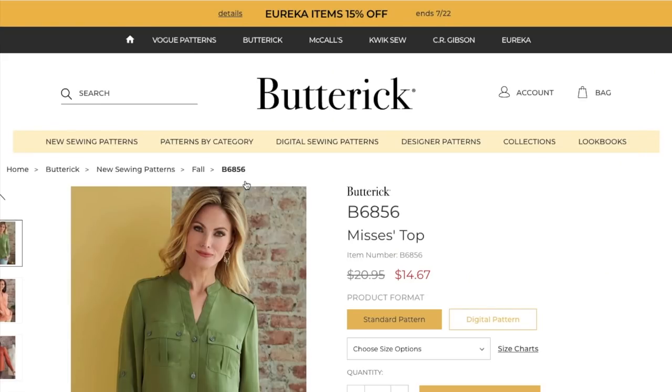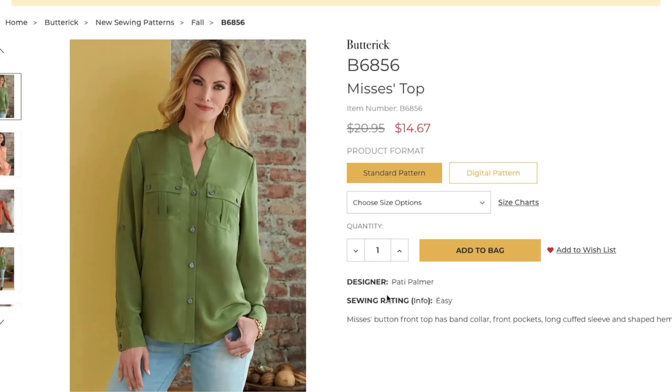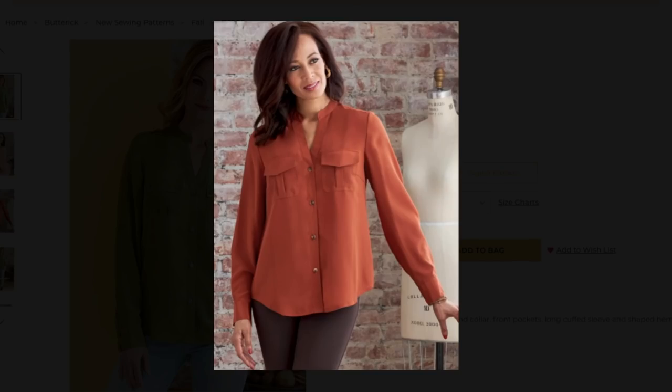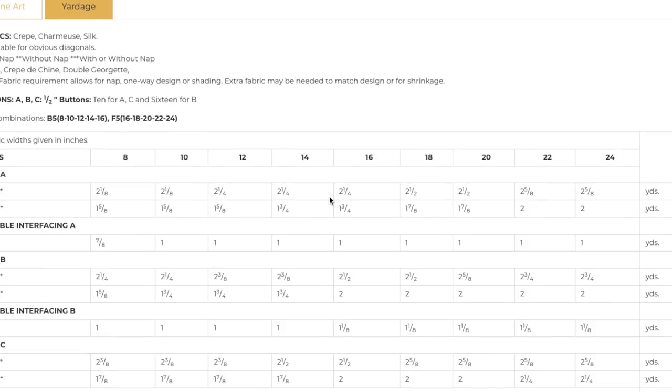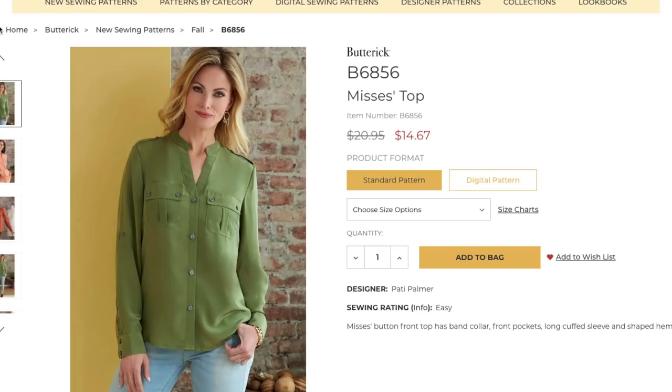We're moving into tops. A button front top has a band collar, front pockets, long cuff sleeve, and shaped hem — kind of a military look with a silky vibe, like a dressy dress shirt. Fabrics: challis, crepe de chine, double georgette with half-inch buttons. Couple of yards of fabric — nothing new, no big deal.